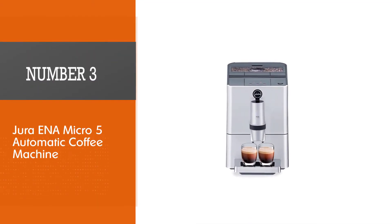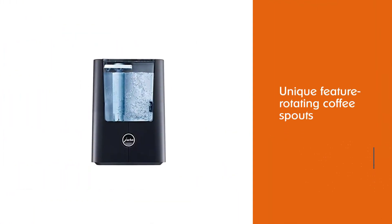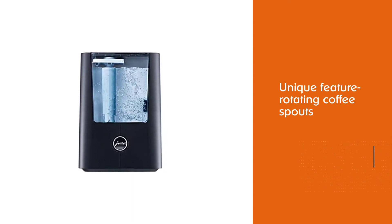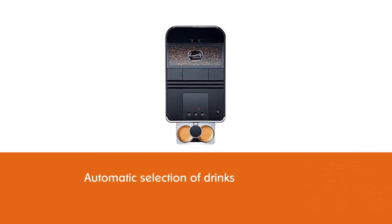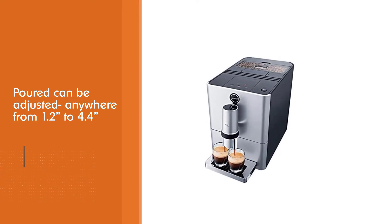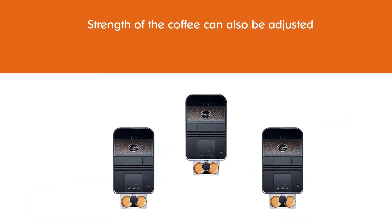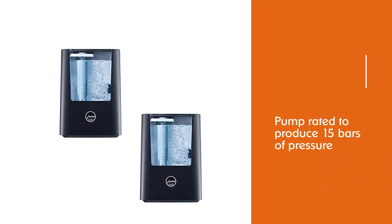Number 3: Jura ENA Micro 5 Automatic Coffee Machine. These machines are still some of the best on the market in their respective categories, of course. It's like buying a Volkswagen Polo — the car doesn't have many options or power, but it's still a very good car. It's the same with this economic line of Jura's products. This product has one rather unique feature: rotating coffee spouts, which control the automatic selection of drinks. The height at which coffee is poured can be adjusted from 1.2 inches to 4.4 inches, and the strength of the coffee can also be adjusted — there are two levels of strength.